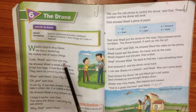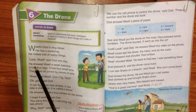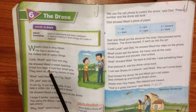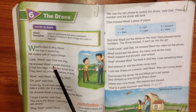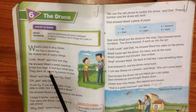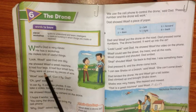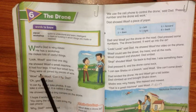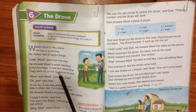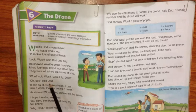Look, Wasif said one day — ek din unho ne apne bachay ko kya kaha? He showed Wasif a small machine — usse ek choti si machine dikhaayi. It had four legs — uski 4 tangein thin. It had four small fans. They were all joined with pieces of wire — wire ke saath unhein jor diya tha. And it was in the shape of a drone — ek jahaz ki shakal mein bana liya tha.